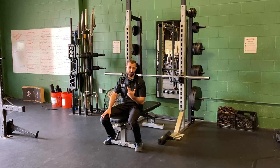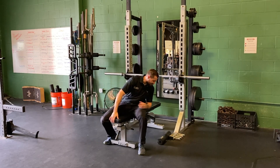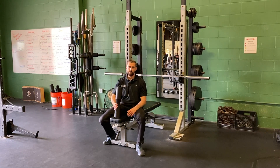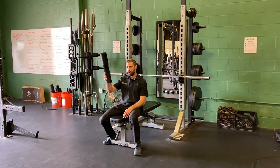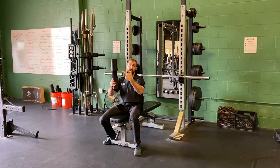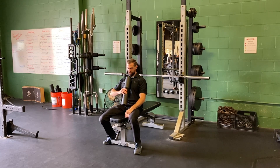There are a lot of other ways to cut the range of motion. One of my favorites is the board press, which was popularized by the late Louis Simmons. You take a two-by-four — sometimes multiple two-by-fours, so a one-board press, two-board press, or three-board press — and place it on your chest so that when you're bench pressing, you come down, touch the board, and press back up again.